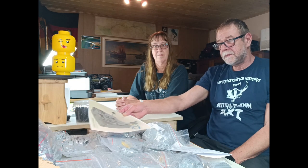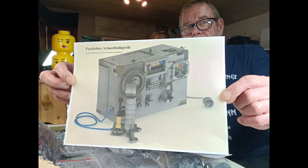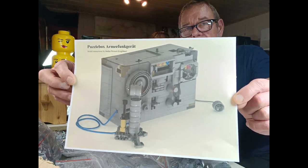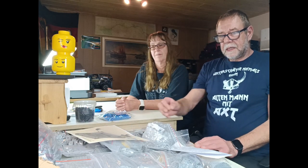Was wollen wir machen? Wir wollen natürlich Technik machen und haben vor, dieses gute Stück zu bauen. Leute, die öfter auf Facebook sind und sich für Klemmbau interessieren, werden dieses Bild schon mal gesehen haben. Es ist ein Armeefunkgerät – oder besser gesagt, es wird ein Armeefunkgerät. Der Designer dieses Armeefunkgerätes ist Stefan Weinhardt, auch Legolas genannt, und er hat dieses Teil entworfen.